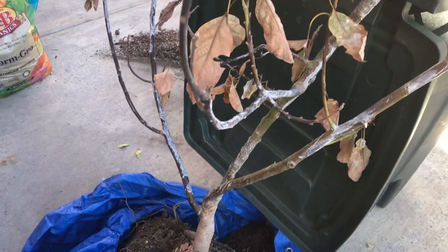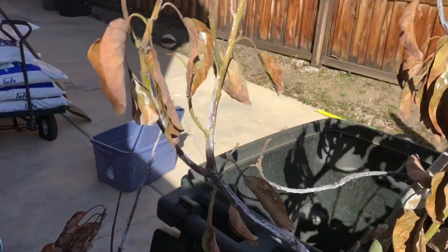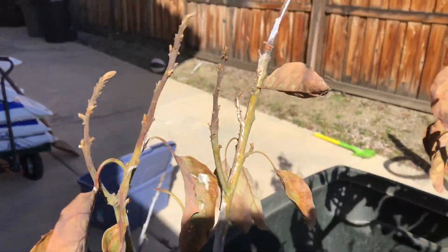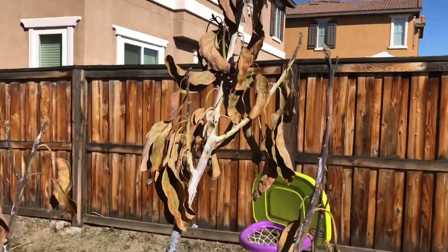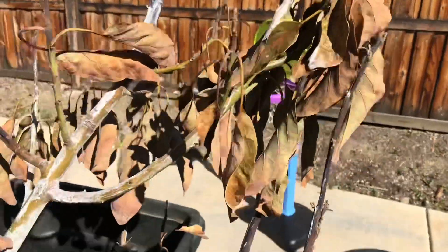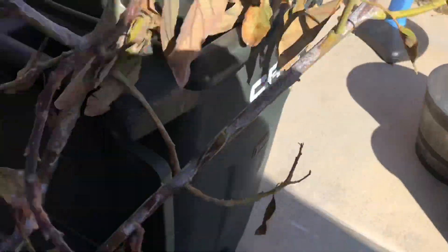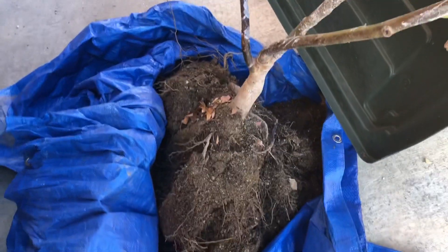Let me tell you, this is as extreme a case as I've ever tried to save a tree. Still got some green on it — that's why I'm going to give it a try here. But there will be a little tree murder in this video. Trees will be harmed in the making of this video. Still got a good root ball here. Let me show you how I start to prep the pot.